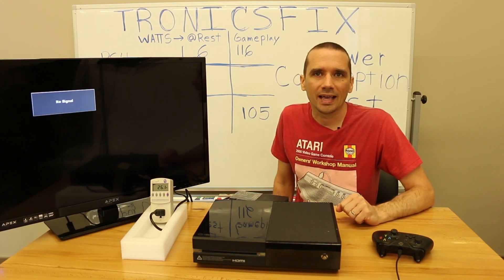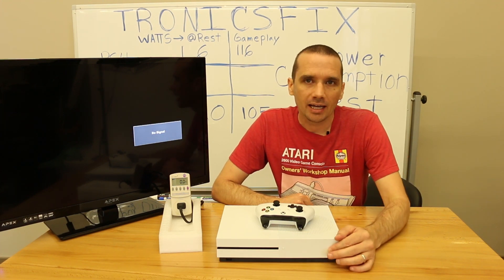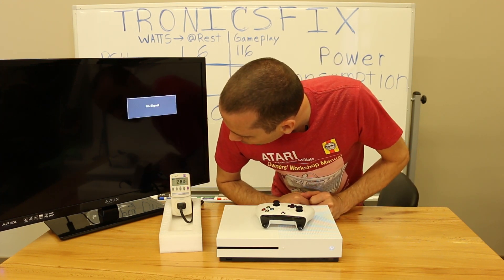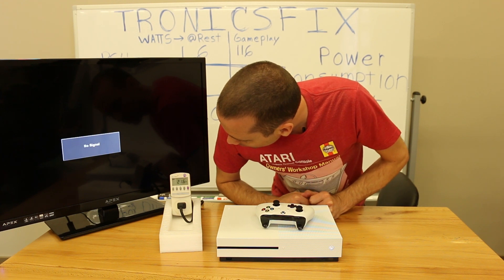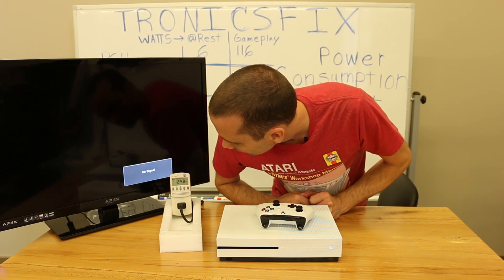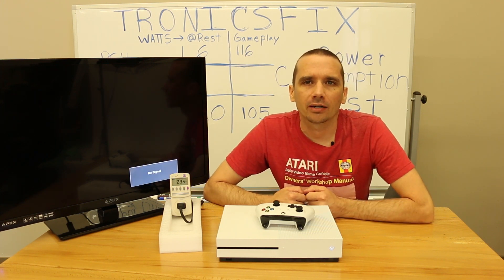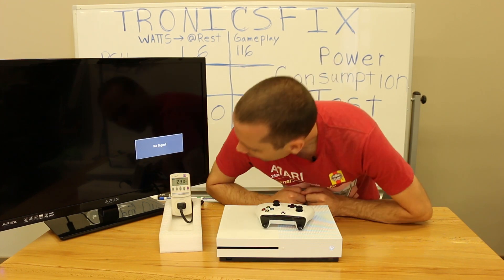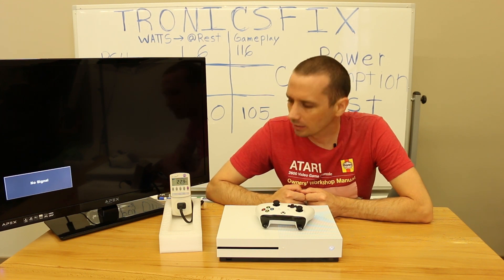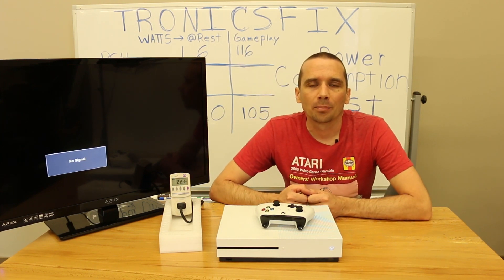Let's get the Xbox One S out and get some measurements. Checking the Xbox One S at idle — we'll power it on and see how many watts it pulls. We're at 36, 21, 25, 23. The highest reading I saw was 28 and the lowest was around 22, so it's probably averaging around 25 watts at idle. That gives you an idea of the power usage at idle.